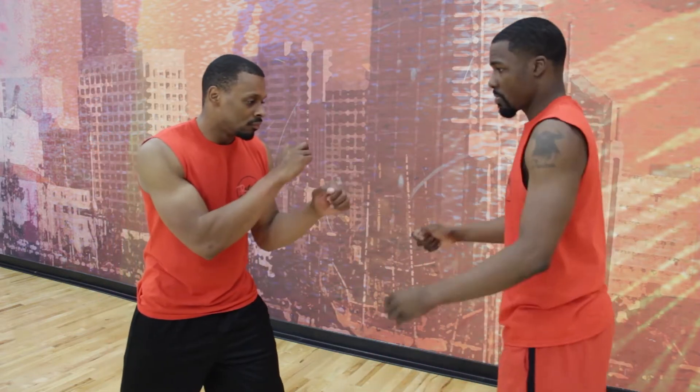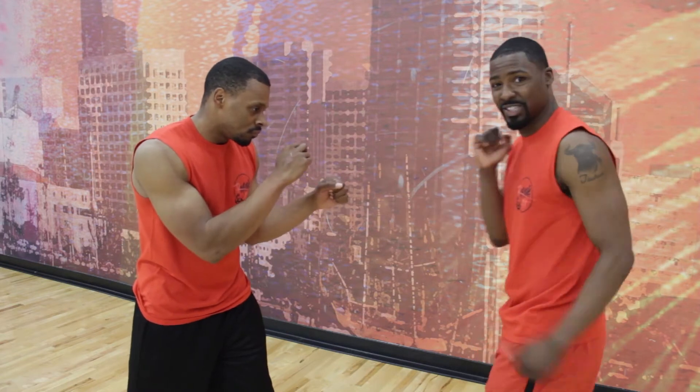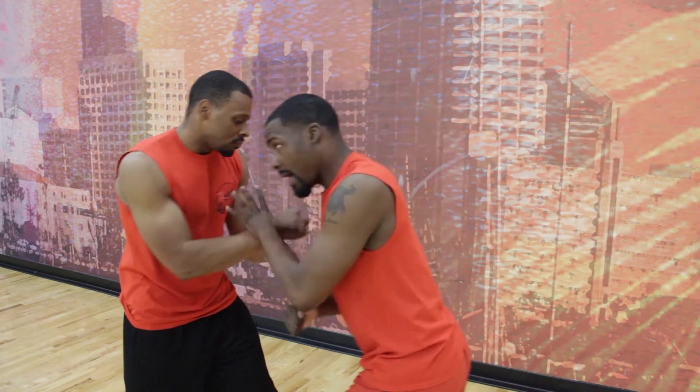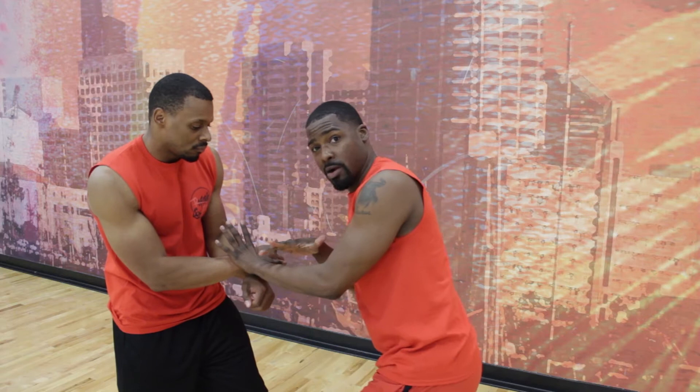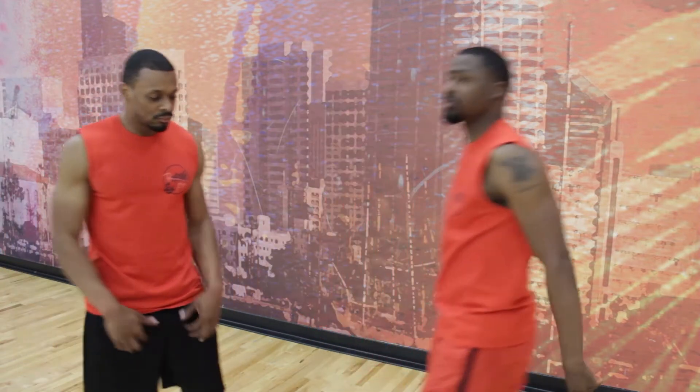So once again — hands up, focus, focus. Y'all ever see the focus pass? That's also used for defanging the snake. So I'm here, pow, pow. And now I'm locked in here and throwing the punch. Alright, step one.